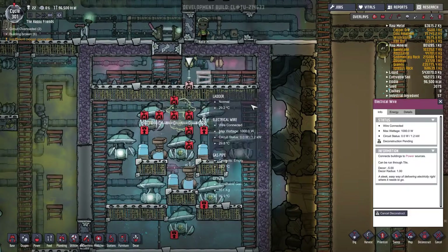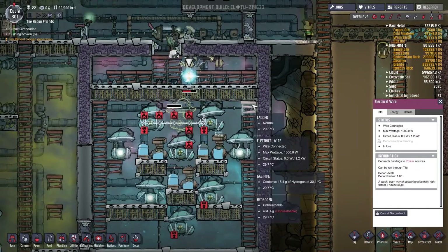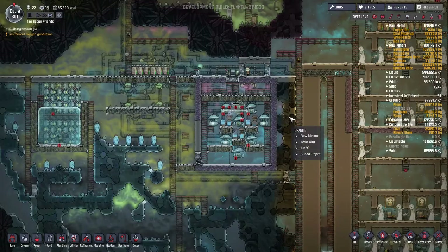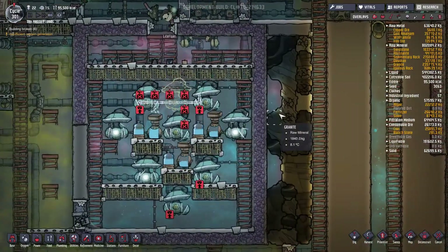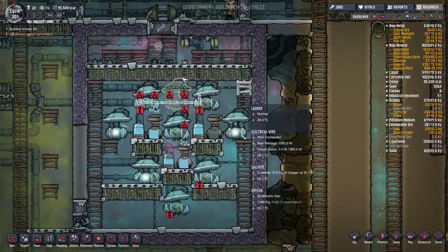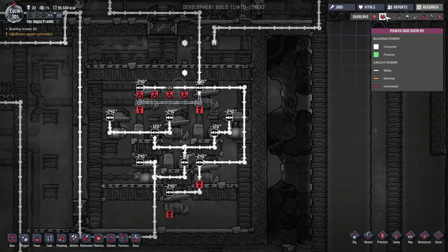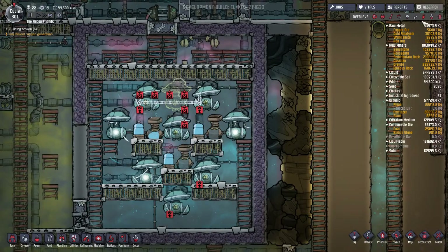Quickly! This is a priority nine. And the circuit is saved! Now we just need to wait for them to... wait.